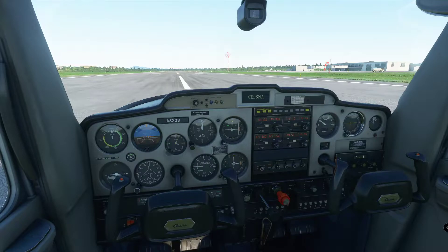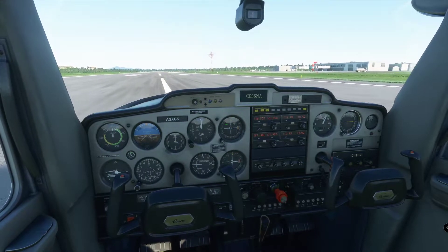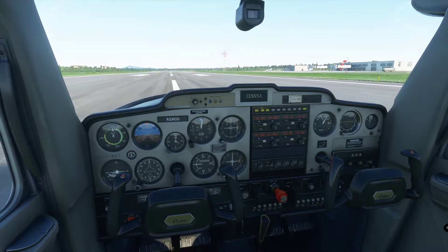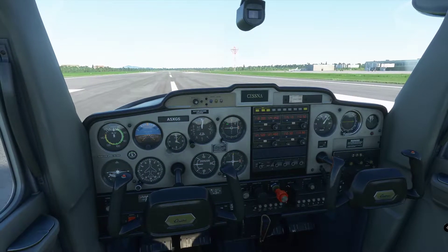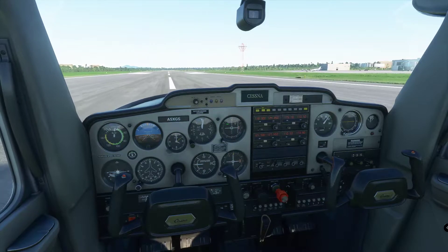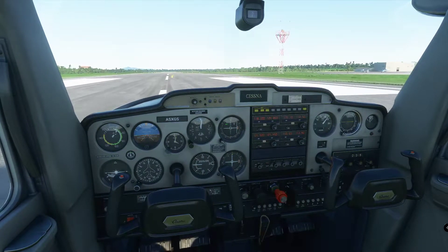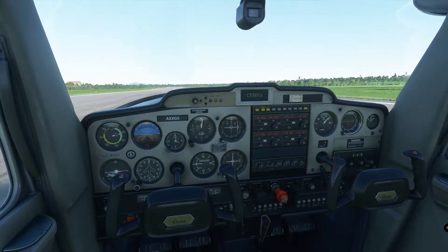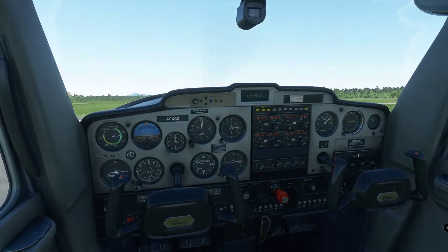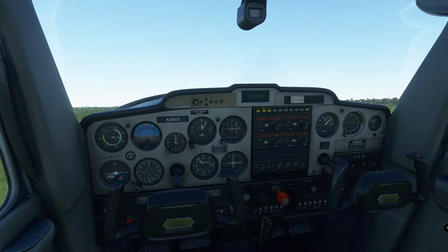Brakes released, full power, and a bit of right rudder. This aircraft is not very well trimmed so we need right rudder to keep it on the centerline. We have no wind — it's just the torque effect and the P-factor. At 50 knots the aircraft wants to lift off. We help it and pitch for 70 knots. The magic number is 67 but 70 is good.